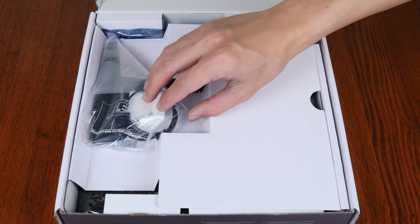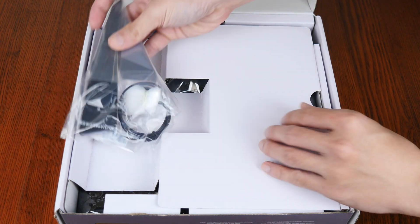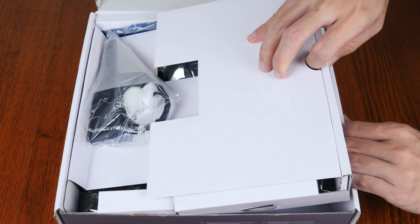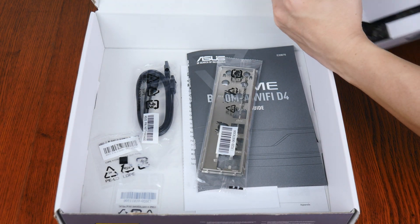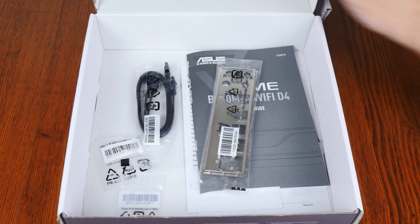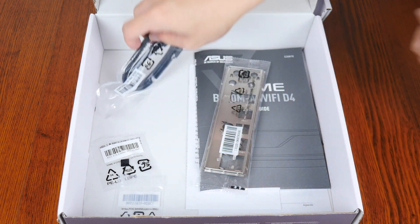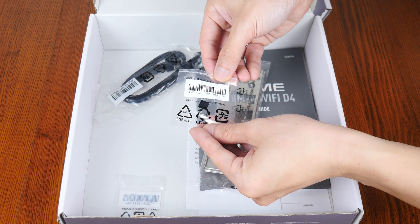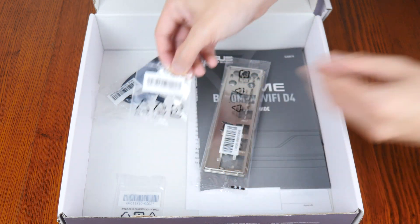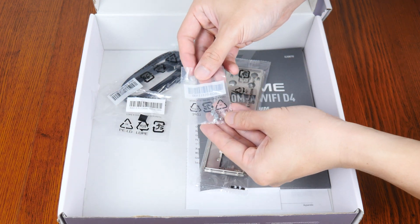Opening up the box, we get a Wi-Fi antenna right here. Now let's set aside the board to see what other accessories ASUS has included with it. First up, we get two SATA 3 cables, a M.2 drive rubber pad that adds additional height clearance for single-sided M.2 drives, and a pack of M.2 drive screws and standoffs.